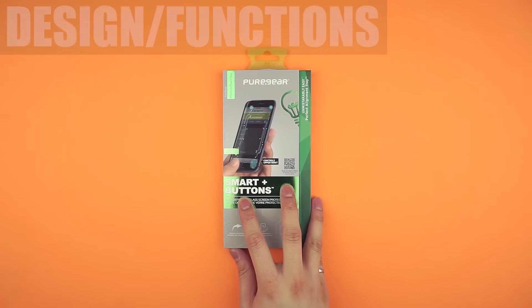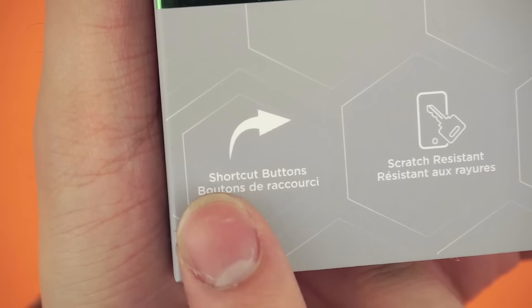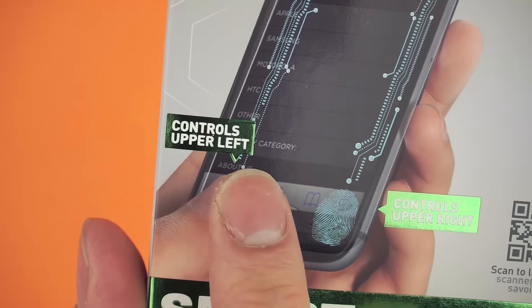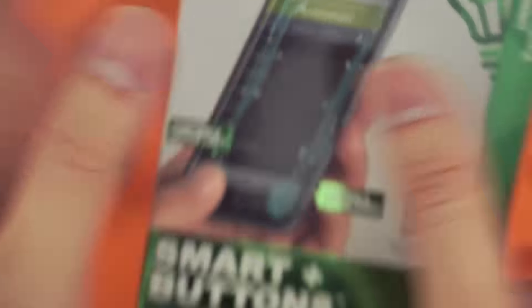This is the box for the Puregear Tempered Glass Smart Plus buttons — that's a handful to say at once. It gives your iPhone new physical shortcut buttons, kinda. It really just maps the bottom two corners of the iPhone to the top corners of the LCD, typically where back or refresh buttons are located.